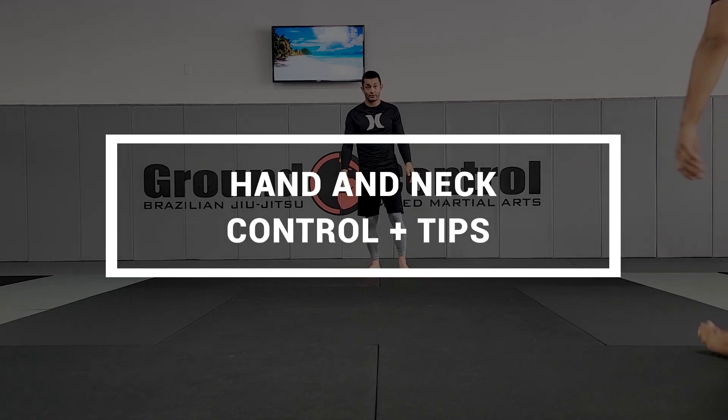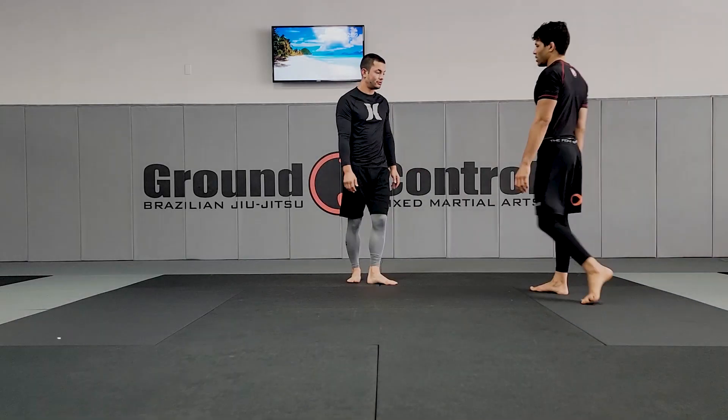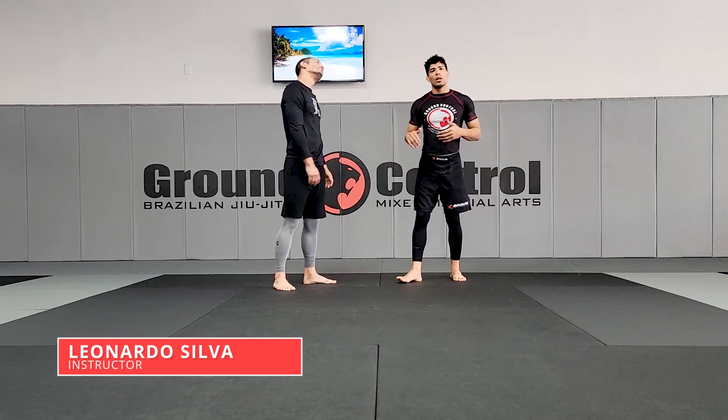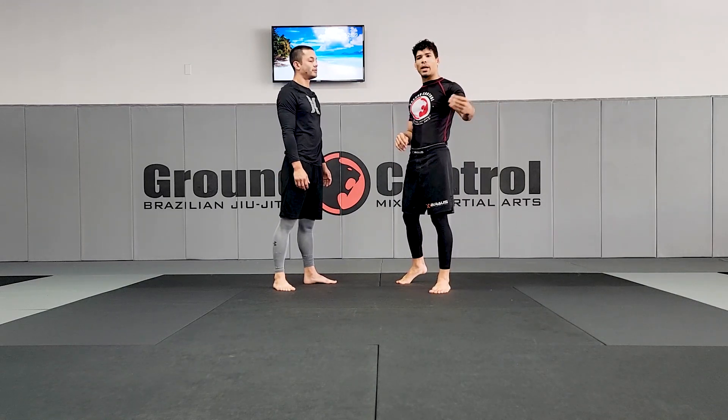Today we're going to do some hands control and neck control. You guys are going to learn how to break your partner's balance.